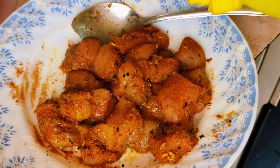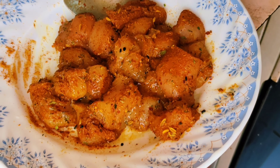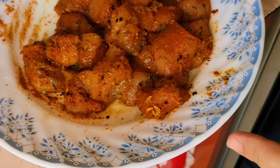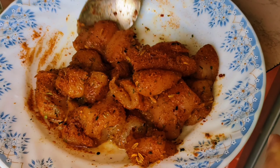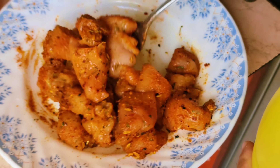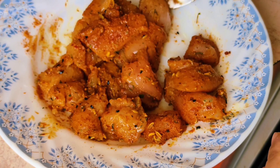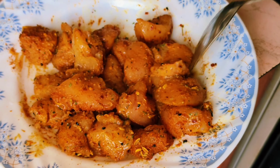Now we're going to add some lemon juice. As I've said in my previous videos, you can use an organic lemon as well if you want, but we're using juice from the market — ready-made lemon juice in bottles. Once it's done, we're going to let the chicken marinate for around 15 to 20 minutes, and then we go to the process of cooking.